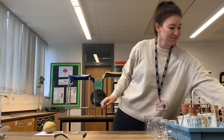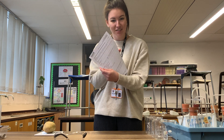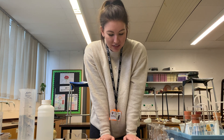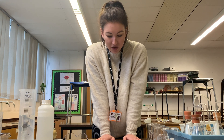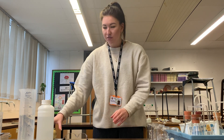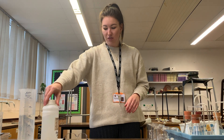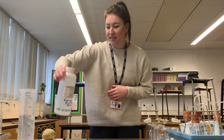This is PAG 4.1. I am recording myself doing it because you can't. I have the student worksheet that you would be following here. We are investigating the effect of changing the substrate concentration on the rate of hydrogen peroxide breakdown by catalase. Our source of catalase is this potato, and the substrate for catalase is hydrogen peroxide, which is in there.